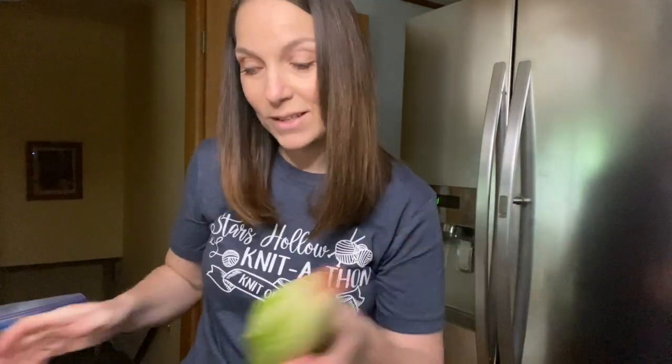I'm so ready for this knit along. Look at this incredible T-shirt that my best friend got me — she and I are both huge Gilmore Girls fans. I still never would have thought to look for a T-shirt like this, but this is pretty fun. It's about 9:30 in the morning and I'm going to start prepping some veggies and stuff for salads for today and for the rest of the week.